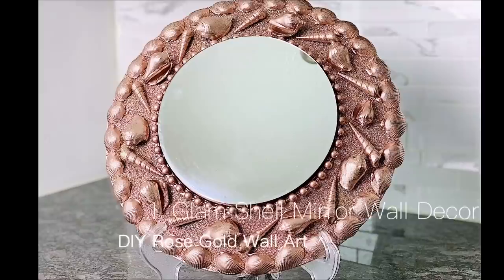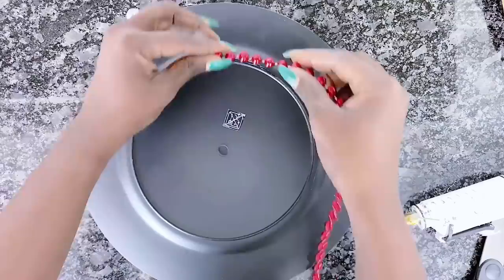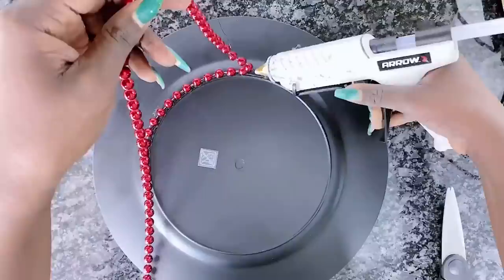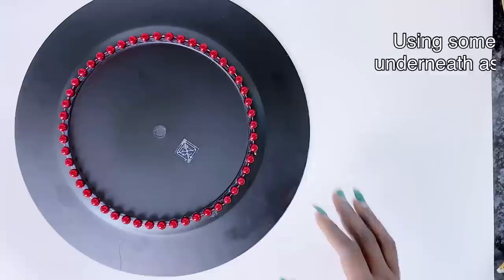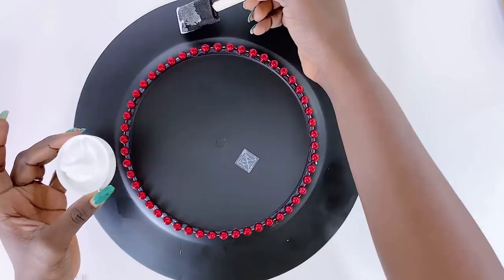Our first DIY rose gold wall art will be this glam shell mirror wall decor - you already know I love to name things. For this rose gold mirror DIY I will be using a variety of seashells, but first I will use the Mardi Gras beads around the edge of the base of the charger plate where I will be inserting the mirrors.